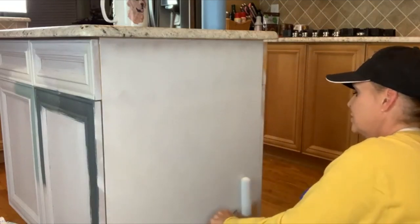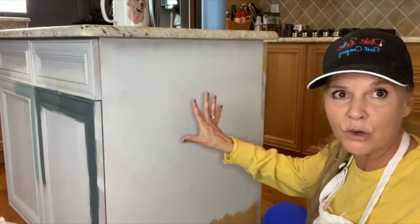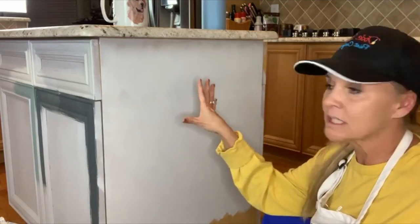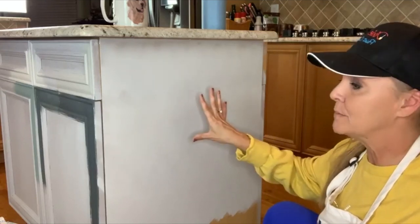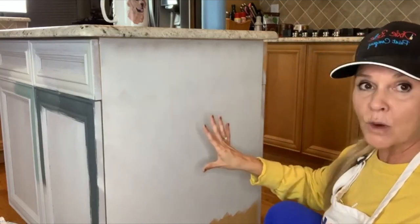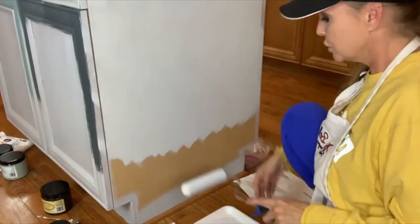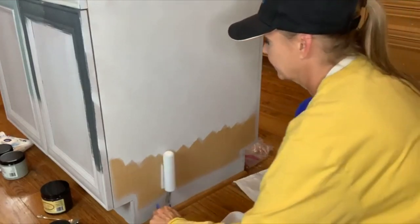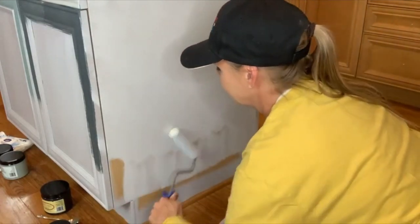Let your Slick Stick dry for 24 hours so it has a chance to adhere and grip onto the surface. Just because it's dry to the touch doesn't mean you can start painting — you do take some risks if you don't wait. Dixie Belle also recommends 24 hours to keep it from reactivating when you apply paint. At minimum, let it dry overnight so it has a chance to do its job of gripping.